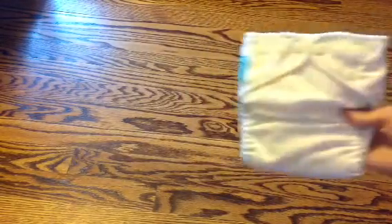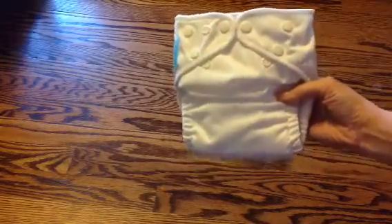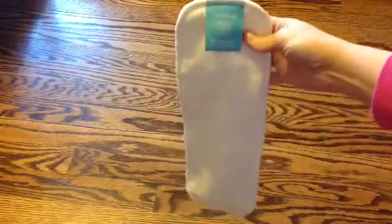I'll go ahead and show you the diaper. This one has no snaps on the front — it is on an elastic system on the inside, and I'll show you that. You do stuff in the front of the diaper as well. And here is the other insert — I'll just go ahead and take that out.